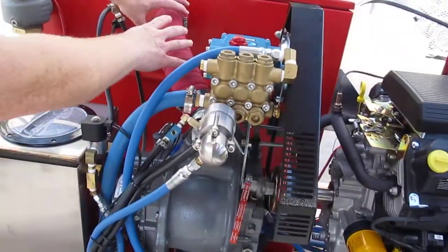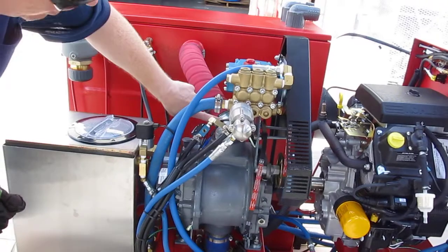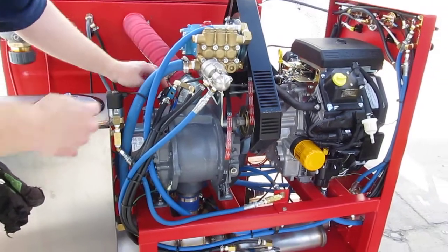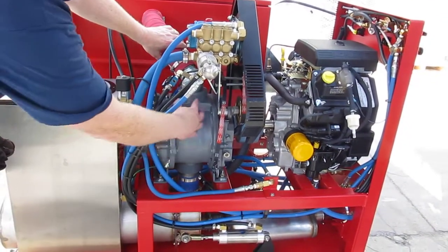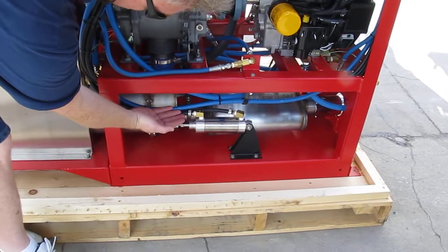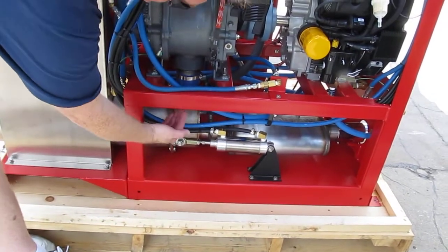You have your vacuum being developed by the vacuum pump, and they've teed into it right here. This is this little control module. When the temperature is getting too hot, it's going to actuate this and let the vacuum that the vacuum pump is pulling come down here and pull this arm so that the flap will either be open or closed.